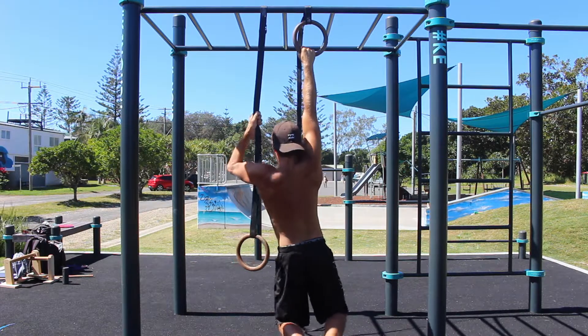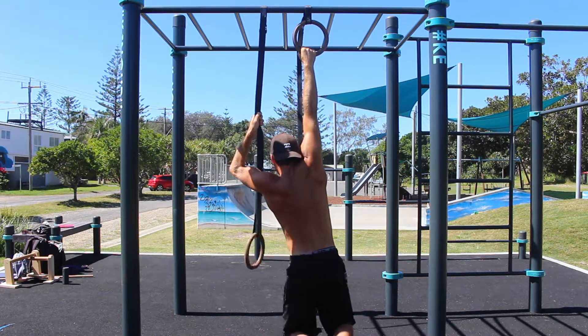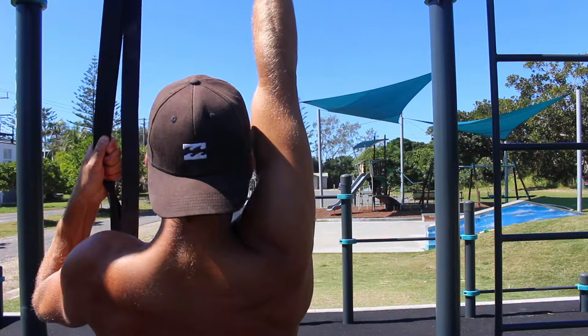Set one ring at a height that allows you to hang with bent knees and the feet not touching the floor. The height of the second ring is not so important — you simply need to grasp the strap of this ring for assistance.